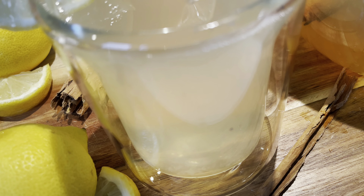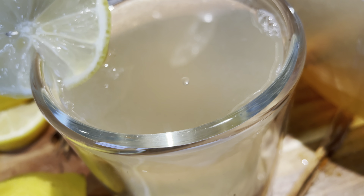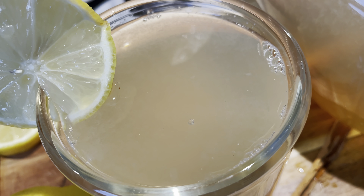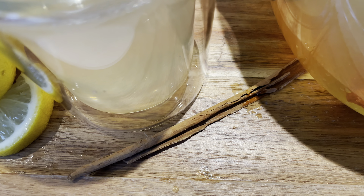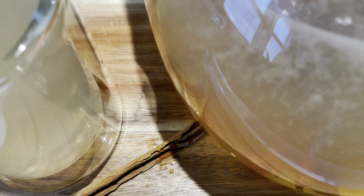Hey guys, welcome back to my channel! Today we're going to be making this delicious lemonade. I know the summer is over, but this recipe is so good, so let's get right into it.